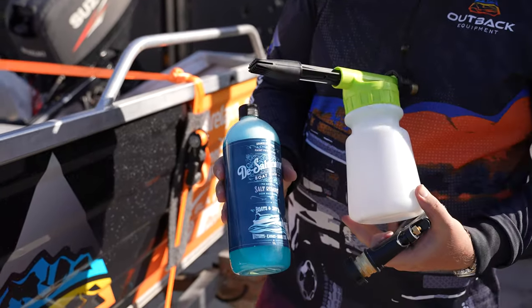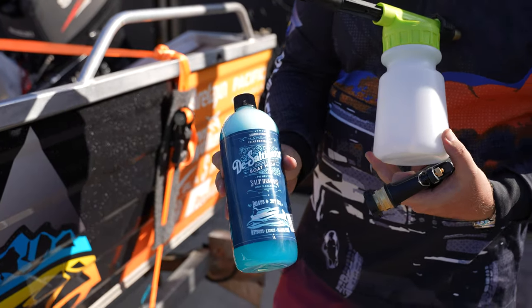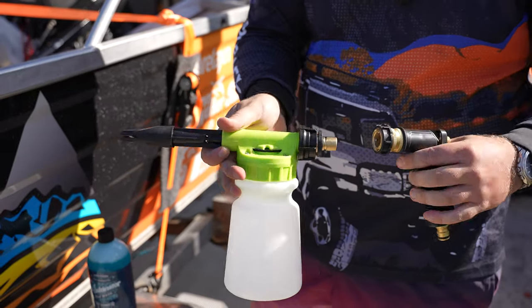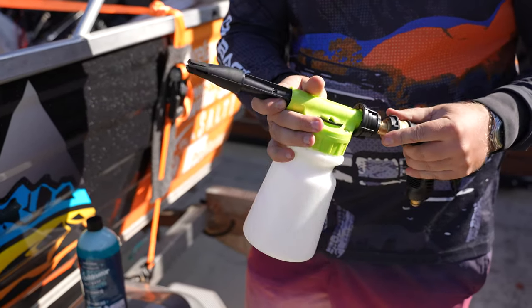In this particular kit — the one litre kit — you've got your one litre desalinator boat wash. We've got your spray bottle, which comes with your trigger and all your attachments, basically to wash your boat.